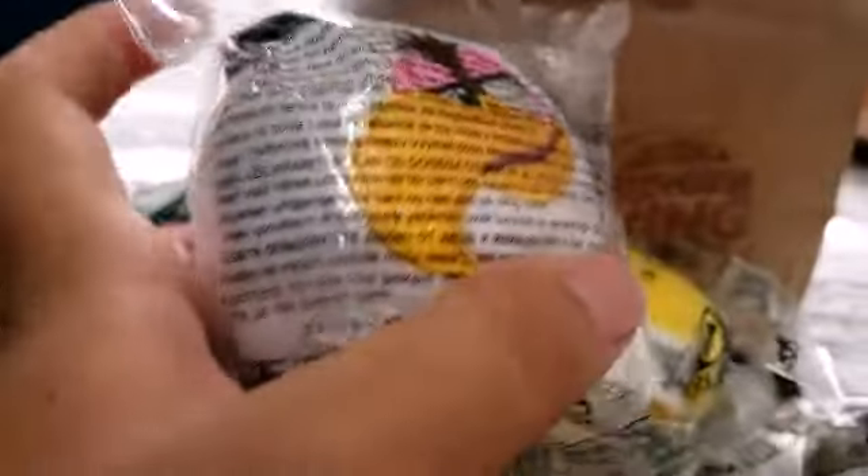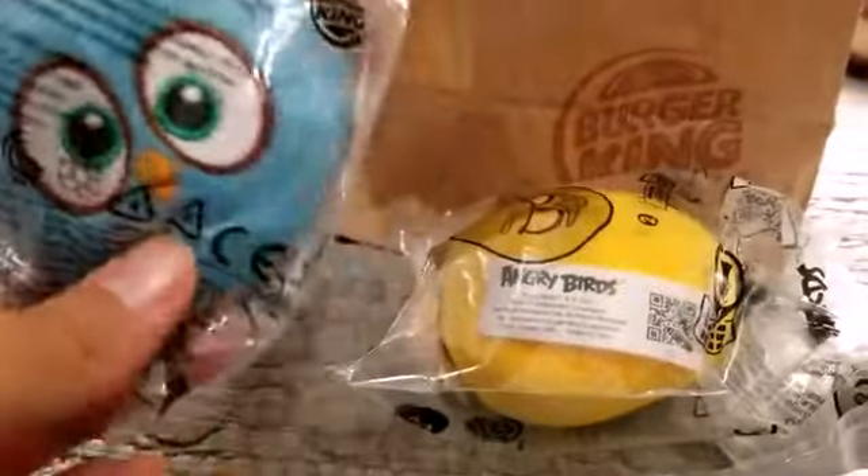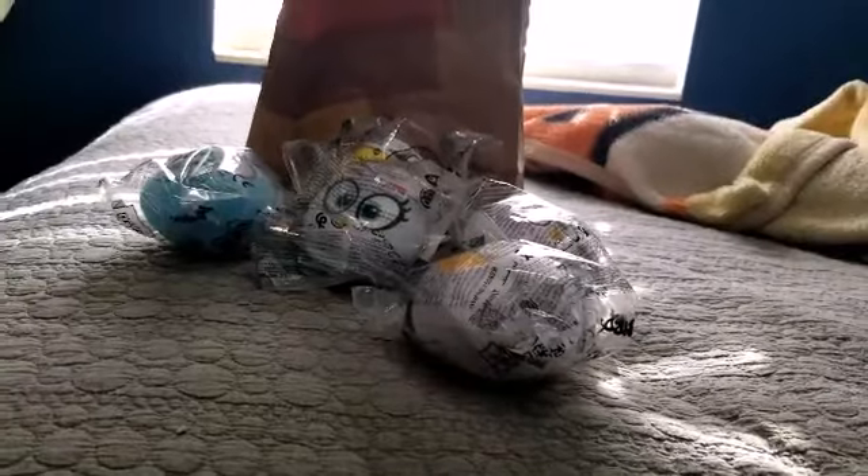So if you guys aren't aware, this year Burger King and Angry Birds, in collaboration, released a set of — I don't even know how many — Angry Bird plushies. These plushies are like a hybrid between the Angry Bird movie designs and the original designs, because on one hand they have the movie designs, but on the other hand they're circles. Every single one of them is a circle, including Chuck, and they don't have any bodies.